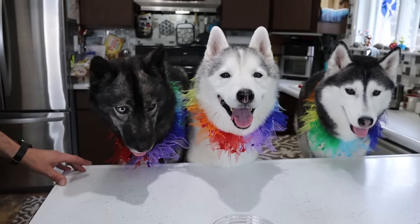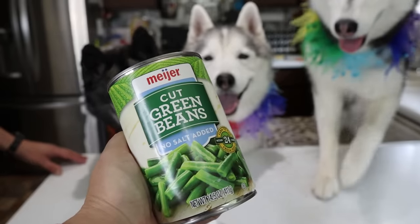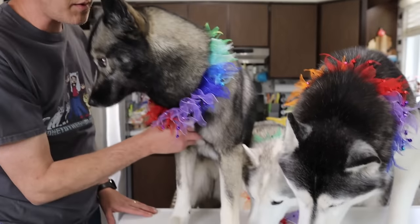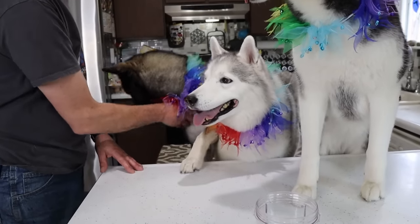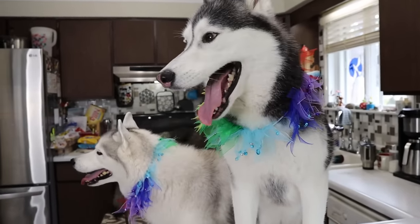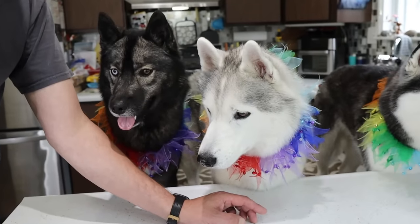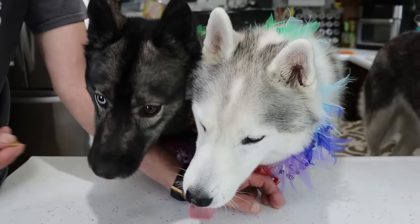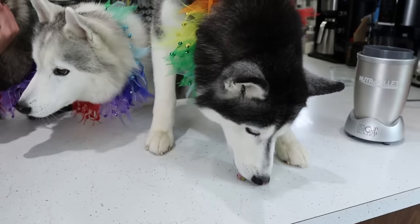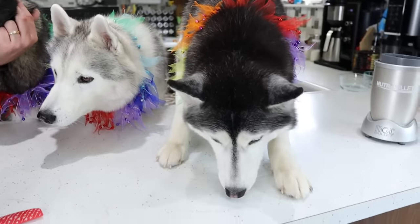The next color we are going to be doing is green, and Memphis, it's your favoritest thing: green beans! I'm using canned green beans - these are no salt added. Memphis absolutely loves green beans. You could use fresh green beans, you could use canned green beans, you could also use spinach. There's a lot of different things you can use for green. Memphis is like, dad, I am first on this one because green beans is my favorite! She likes fresh green beans, she likes canned green beans. Kira's not too sure.